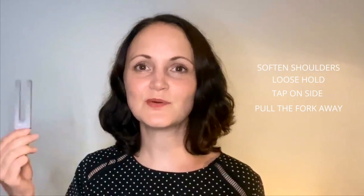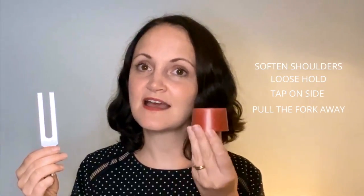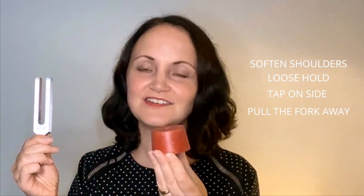Before I begin showing you all the many activators, let me break down how to activate a tuning fork. Let me demonstrate with this unweighted tuning fork and this soft rubber activator. We soften our shoulders, we hold the tuning fork not too rigidly in our hands — a little bit of movement — activating it by striking like so, not like this, and we pull back on activation.